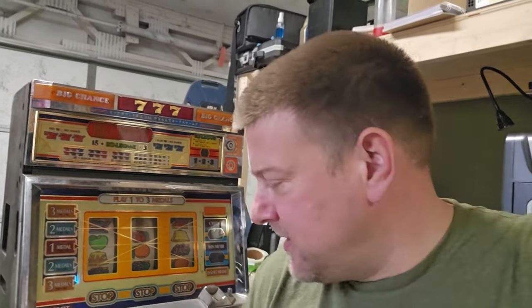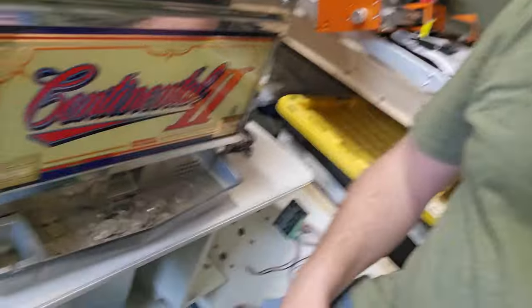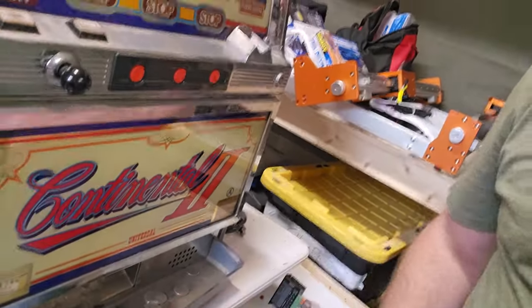It's a slot machine — a real one. And this one here I got for $50. So it comes with a key, and inside the machine was a whole bunch of quarters, so it kind of already has started to pay for itself. Let's go ahead and flip this camera around and I'll show you guys what the inside of this bad boy looks like, and I'll show you why I don't have it turned on at the moment.